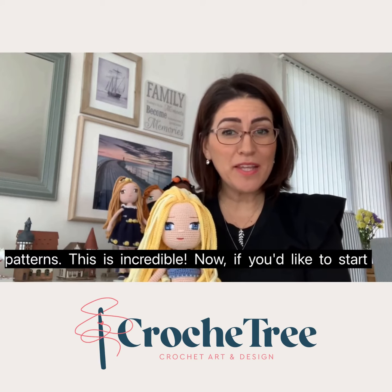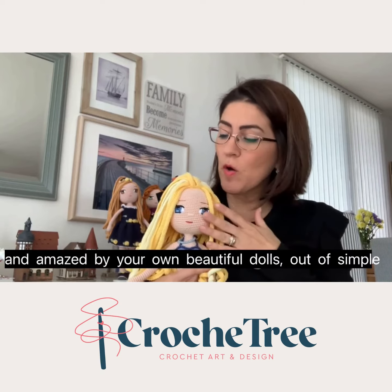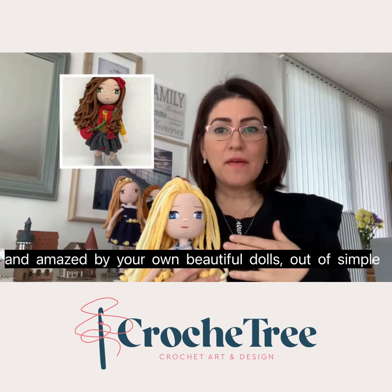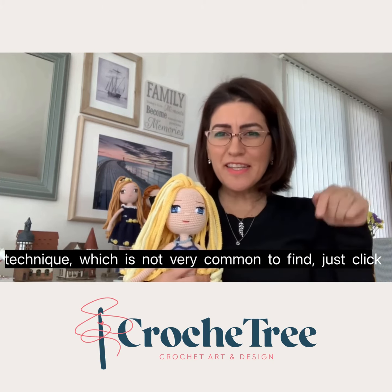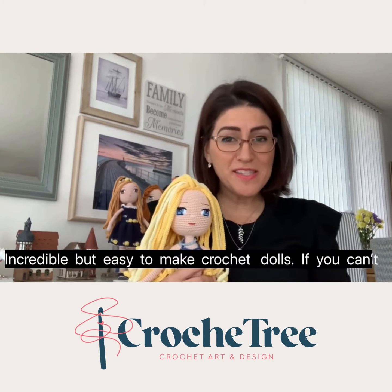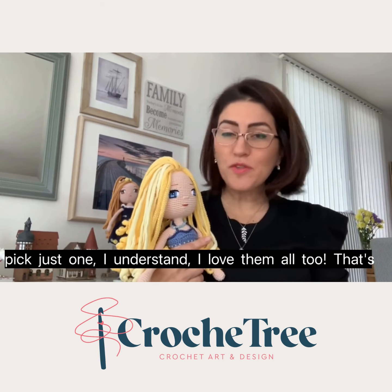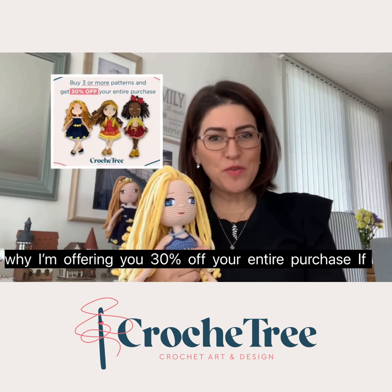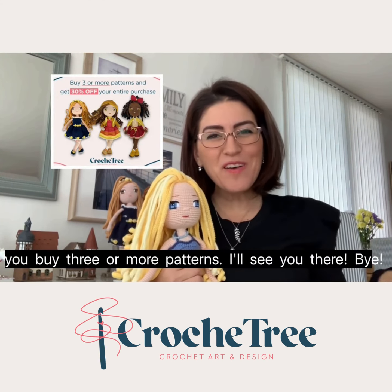Now if you'd like to start feeling proud of your making, confident of your skills, and amazed by your own beautiful dolls — out of simple techniques which are not very common to find — just click the link below and dive straight into my world of incredible but easy to make crochet dolls. If you can pick just one, I understand — I love them all too. That's why I'm offering you 30% off your entire purchase if you buy three or more patterns. I'll see you there.